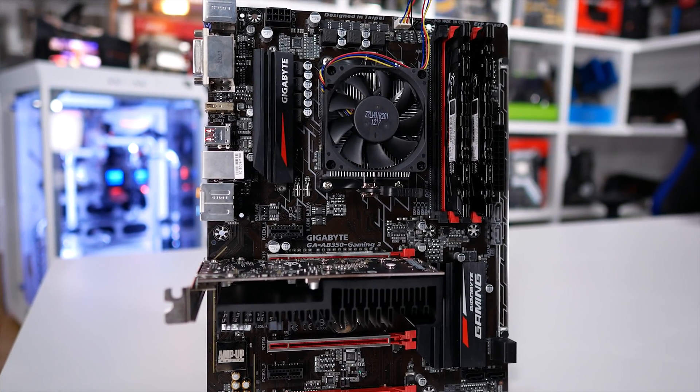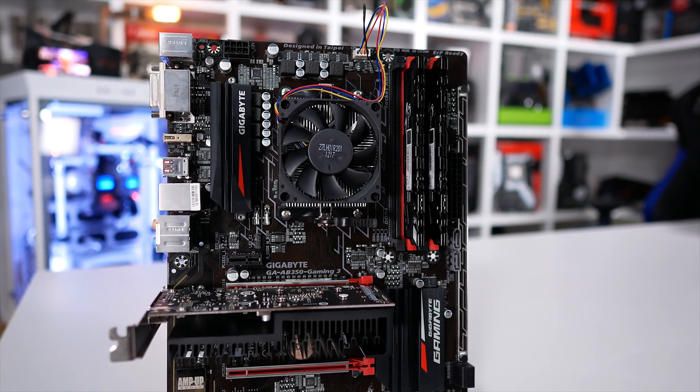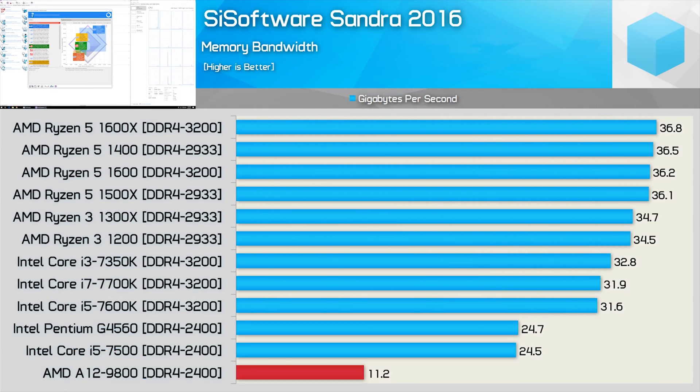However, the less impulsive buyers among you have been desperately asking me to check these new AM4 parts out to see if they're any good, so let's do exactly that right now. Right off the bat, let's get this out of the way: the Bristol Ridge range only supports up to DDR4-2400 memory, and right now there is simply no way to set the memory speed any higher, at least on all the motherboards I tried.